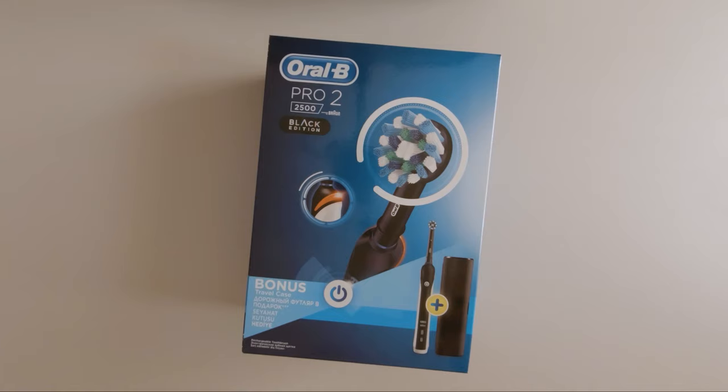Hi guys, my girlfriend's birthday is right around the corner. Since there is a quarantine in Romania as well, I decided to order a present online. She wanted an electric toothbrush for some time, so after some research and serious consideration of whether a Bluetooth and phone app would be used or not, I decided to buy the Oral-B Pro 2, the black edition.